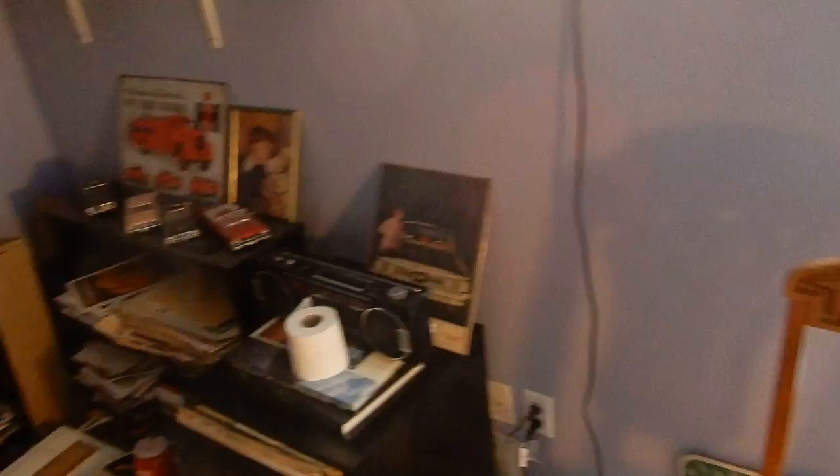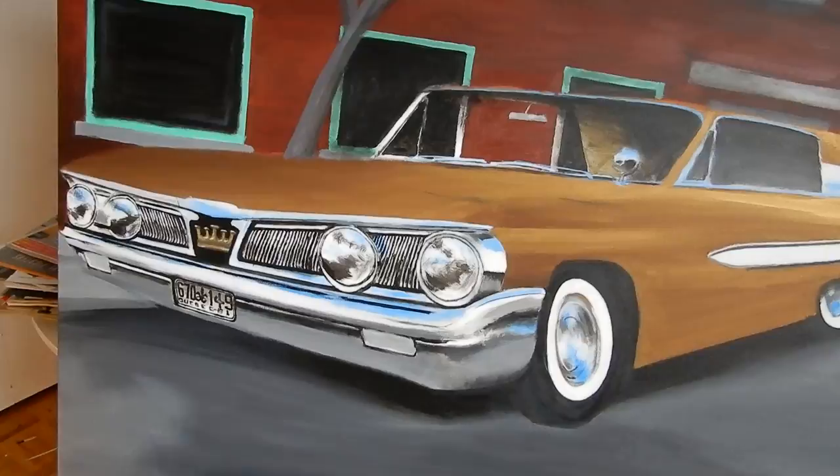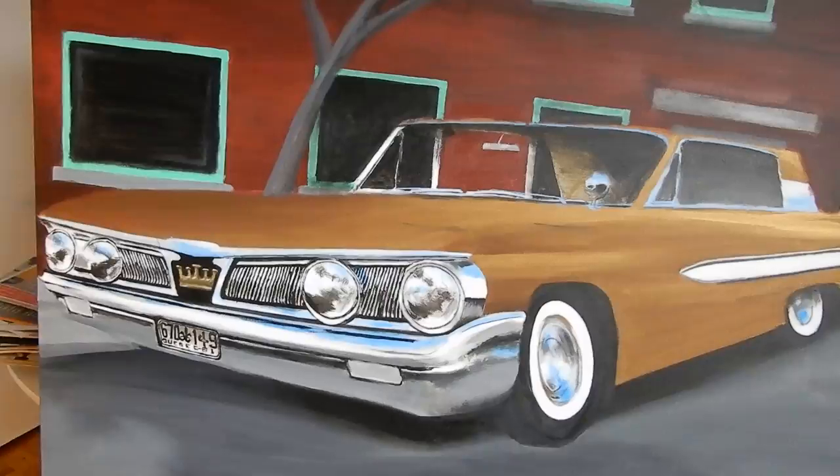Still waiting before I do another coat on that brownish gold color, which incidentally I guess I made it maybe by coincidence this way — it's not exactly the way I wanted it, but it's very close. Because I went and saw last summer there was a '61 Ford Galaxy, which is the Ford version of the '61 Mercury.